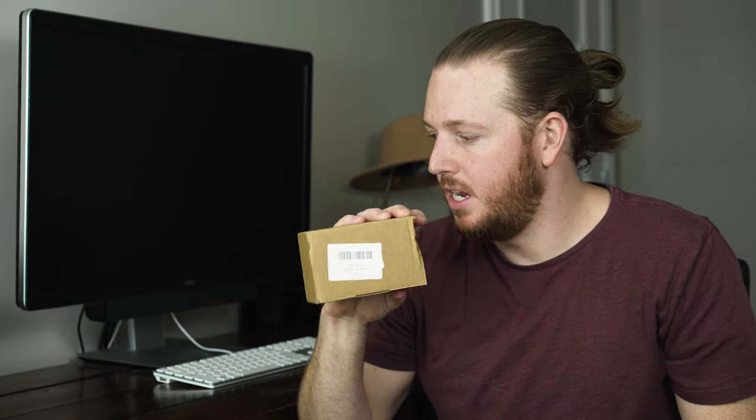Alright everybody, welcome back to another video and it's great to have you here. Today I have a little extra time so I want to take care of something that's been bugging me for a while — the key fob on my car doesn't unlock or lock the car anymore, so I have to do it manually. I've done a bunch of research and I've narrowed it down to the actuator, so I ordered the part and we're going to put it on today.